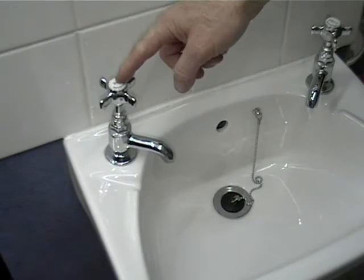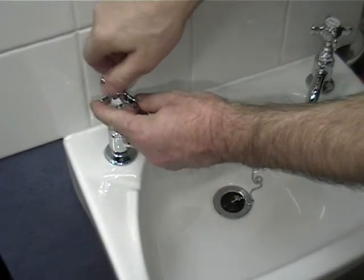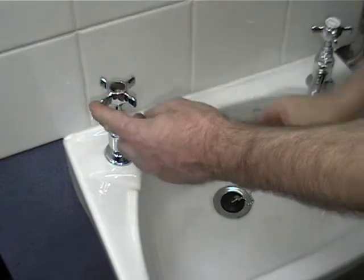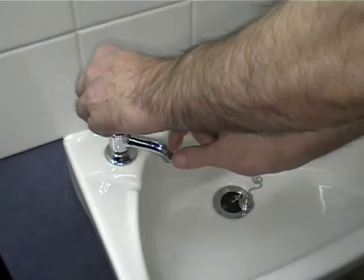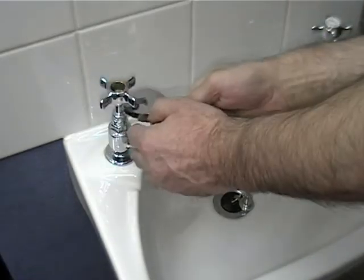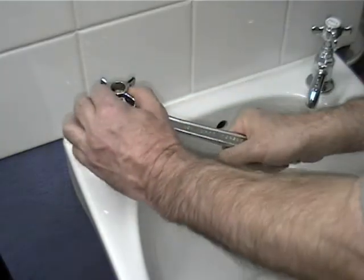Then remove the tap handle. First, undo the cap — sometimes you'll need a screwdriver to get this off — and then the tap handle itself. If the tap handle is a bit stiff and difficult to get off, you can use a spanner and lever it off.